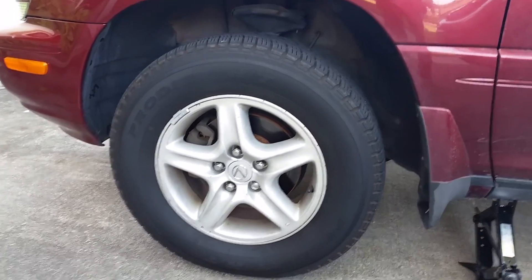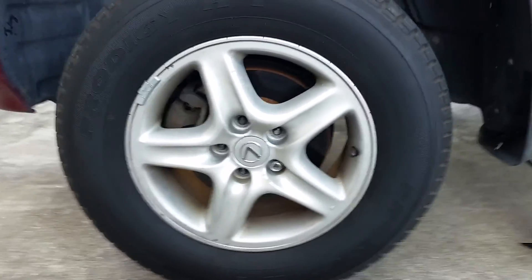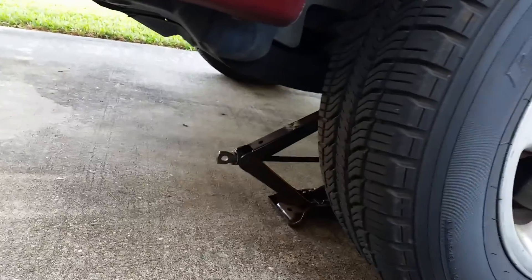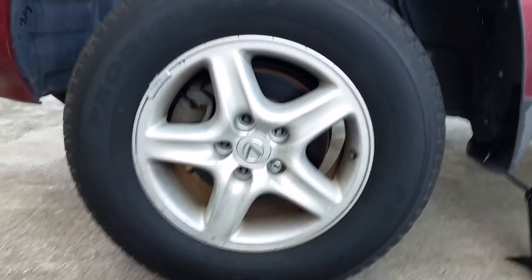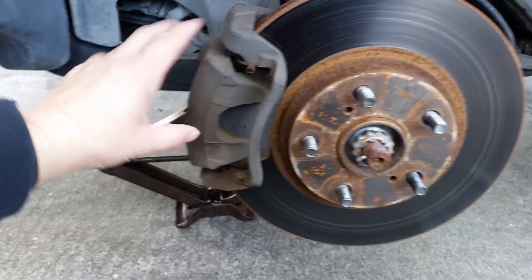I went ahead and loosened the bolts before I lift it to kind of give it a jump start. I jacked it up, I'm using a second jack for extra support, and I'm getting everything loose.